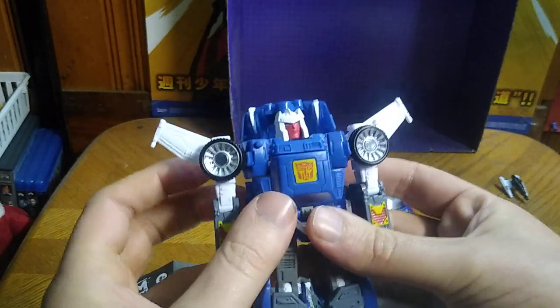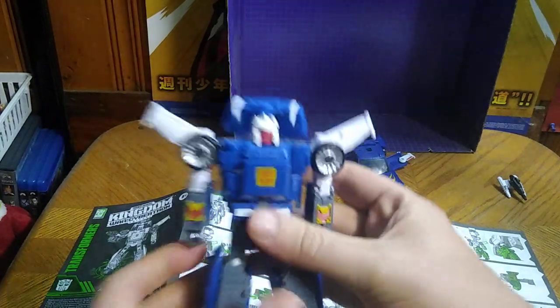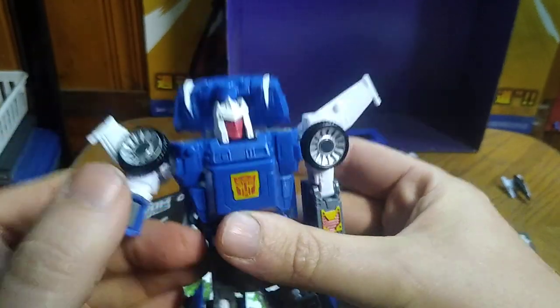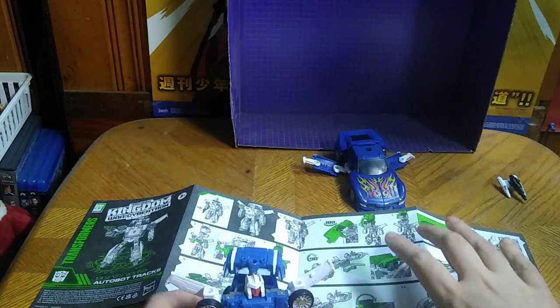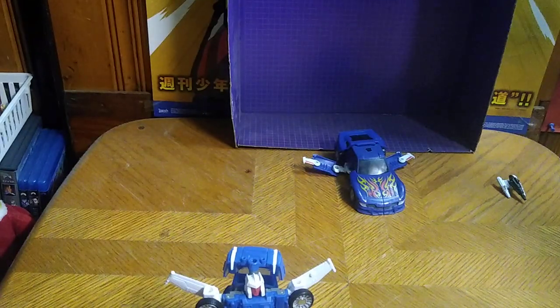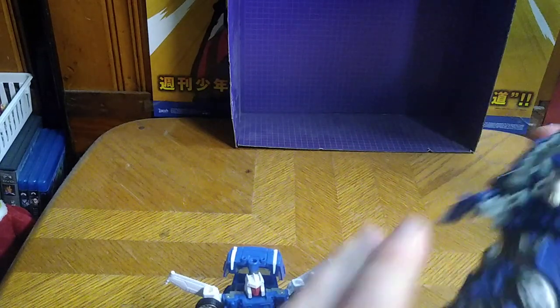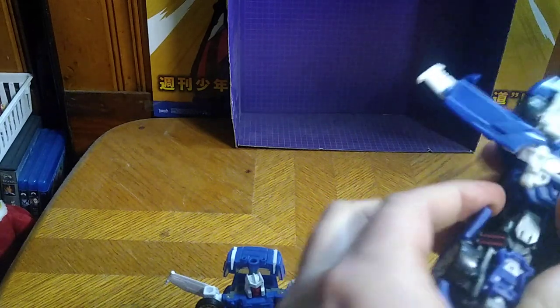And this looks pretty — that 1980s Generation 1 design of Transformers Tracks. Man, this is a good-looking figure, way better than the Universe Classics version. But just for the sake of comparison I'm going to transform that one and give you a comparison — new versus old. The new one: thumbs up, hands down. It's really that good-looking and I just love how it looks.